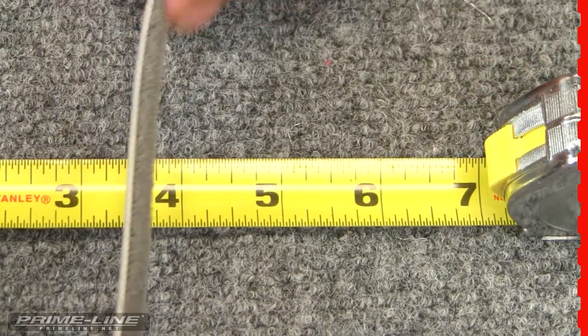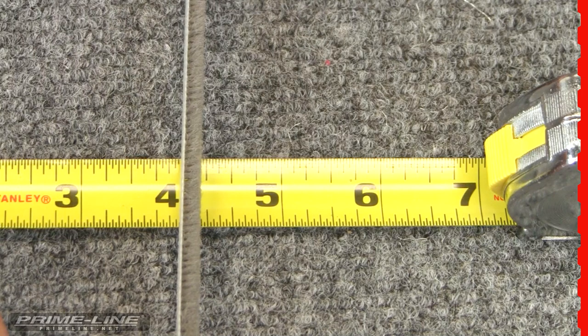When measuring the height of your old pile, round up to the nearest size, either quarter inch or three-eighths of an inch.